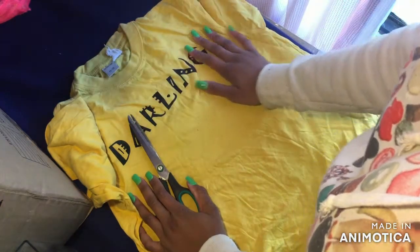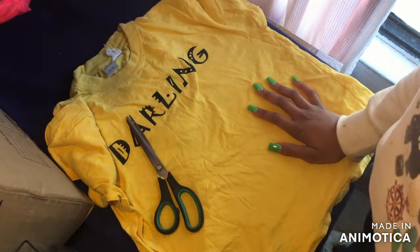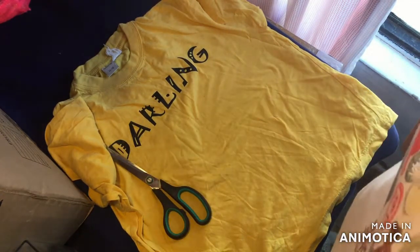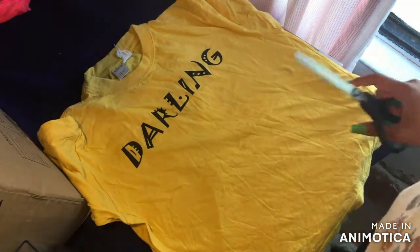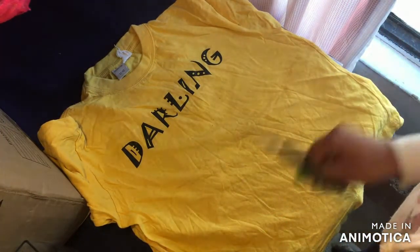As you can see I have an old t-shirt, and yes it does say 11 to 12 because all my old stuff is in these black boxes under here. I did not feel like rummaging through an entire box — I just picked the thing that was on top. It is very creased. What you're going to do is cut it to how short you want it.